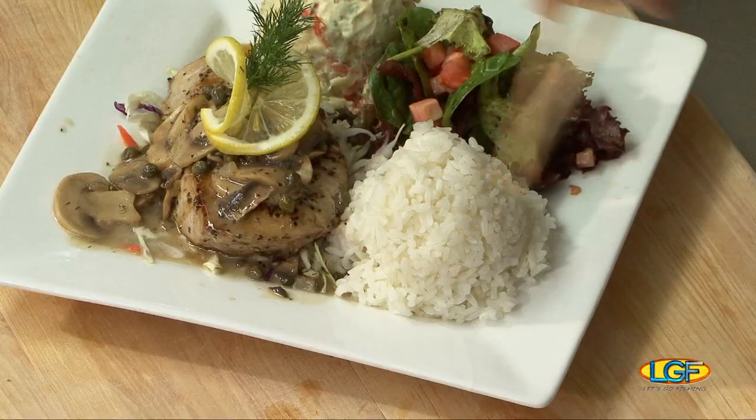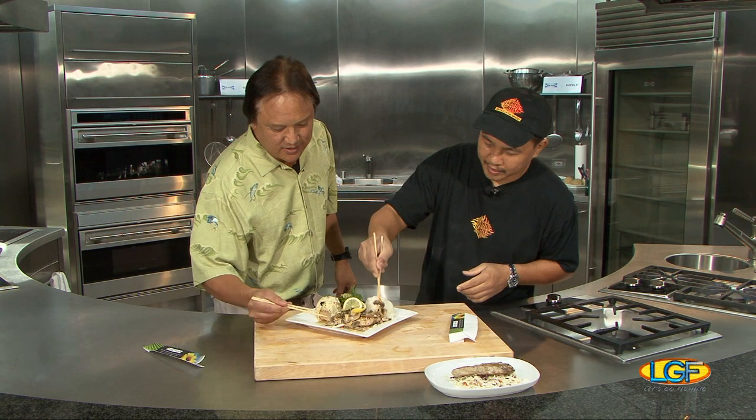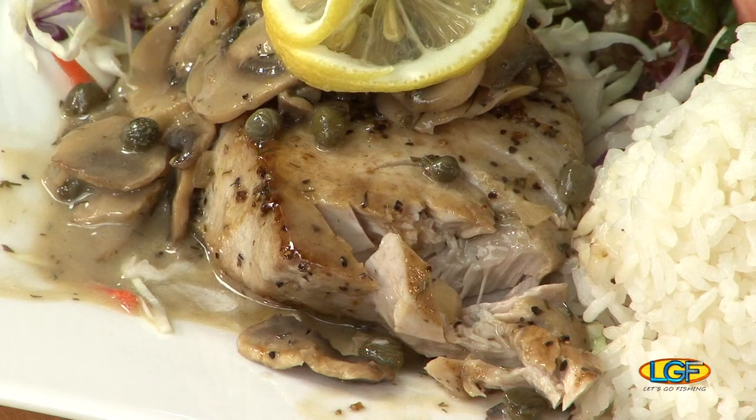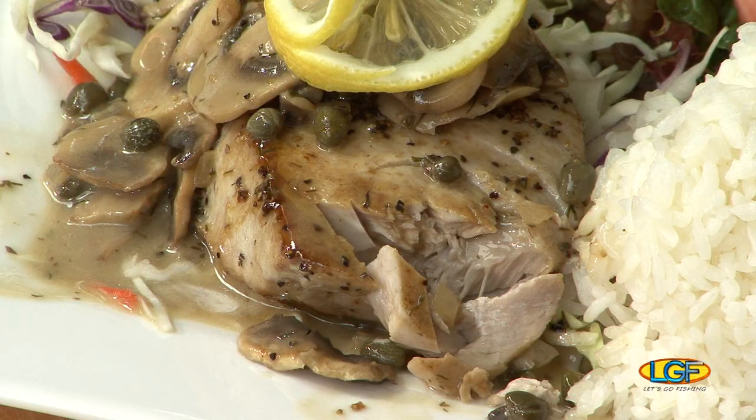Come on, man, let's give this a taste. Let's do it. Kajiki. Kajiki, yep. Excellent. Mushrooms. Wow. I have to go for a second right there. Butter, caper, and dill. Great flavor. Good going, chef. Thank you.